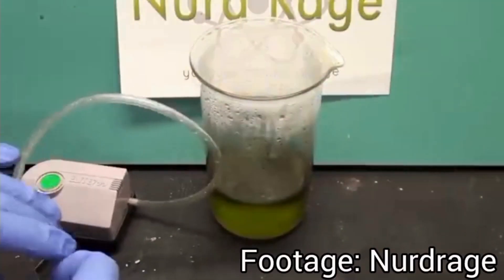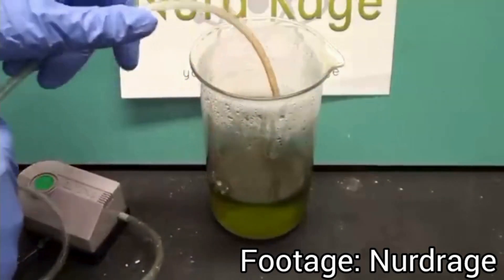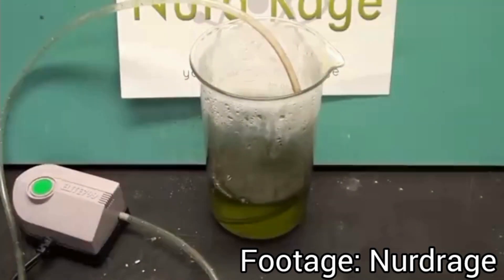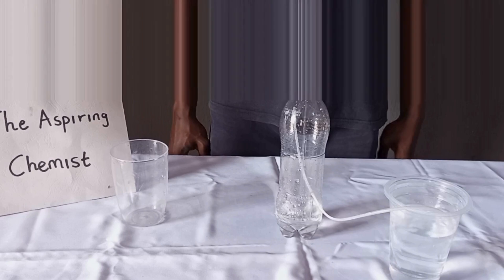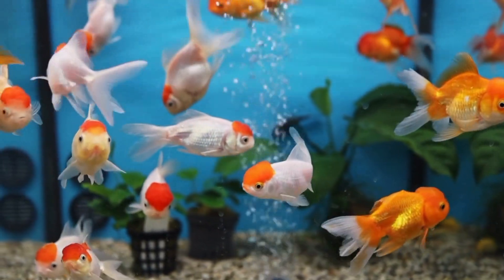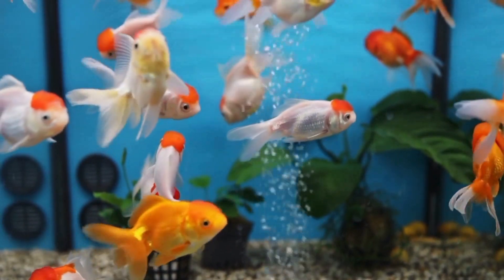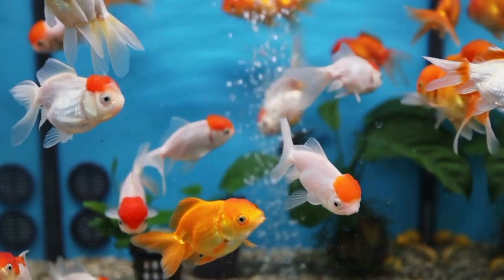I'm pretty sure that some of you have watched videos where oxygen gas was used to catalyze a chemical reaction. You may wonder — I don't have such an expensive air pump, how am I supposed to do this experiment at home? Well, in this video, I'm going to show you how you can make your own air or oxygen pump at home. This air pump is also applicable for the aeration of aquariums, so if you want to construct a free energy pump for your aquarium, this video will teach you how to do so.